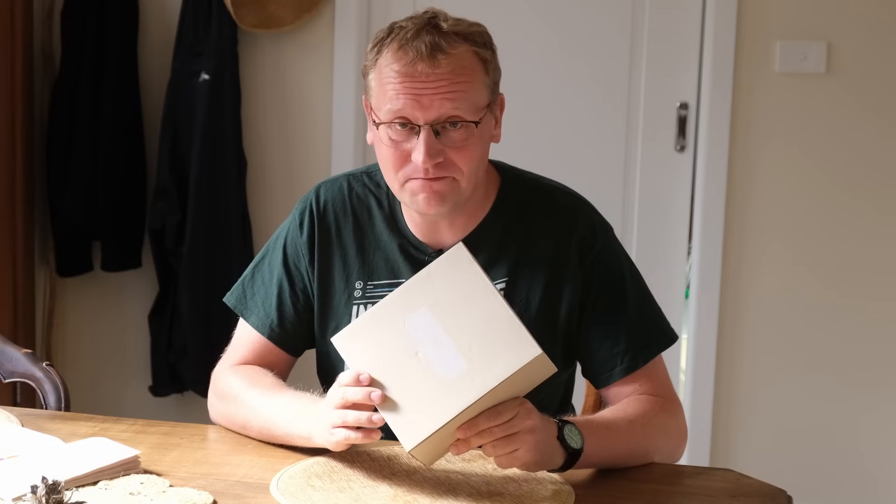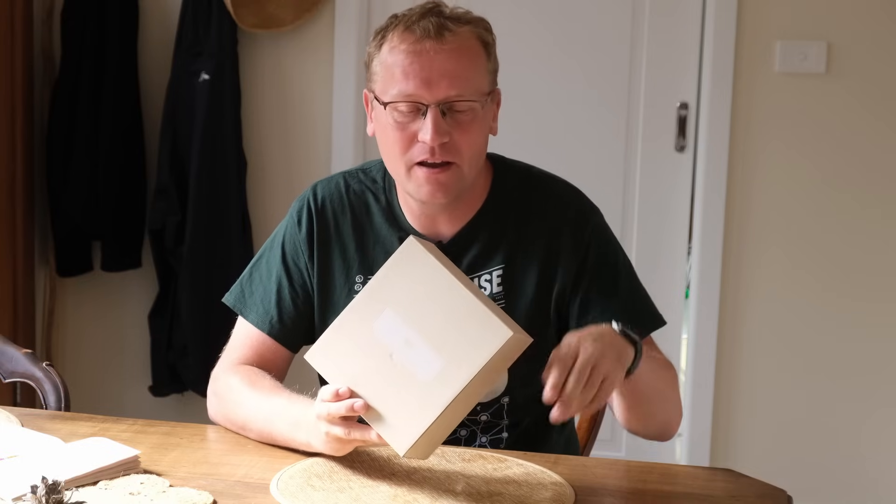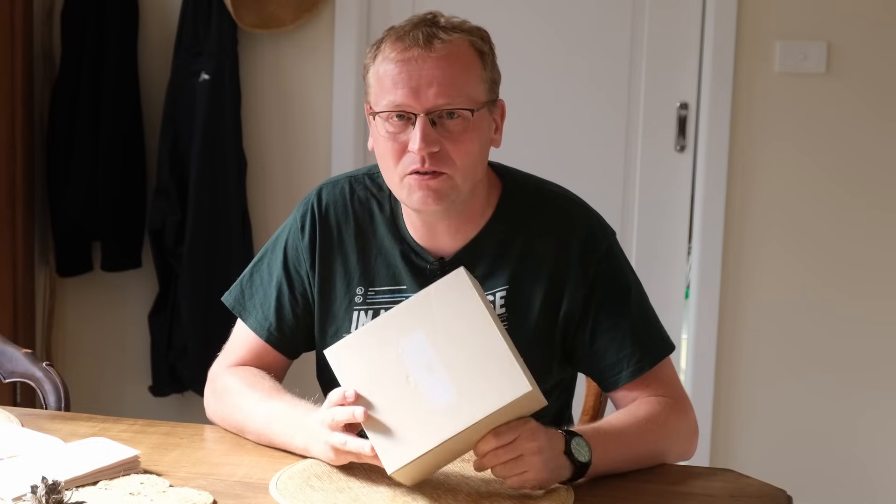This is the brand new Express 7 from UniFi. This is a network controller and access point in one. It's Wi-Fi 7 and it's brand new — it has literally just come out as you're watching it, though I'm recording it before.